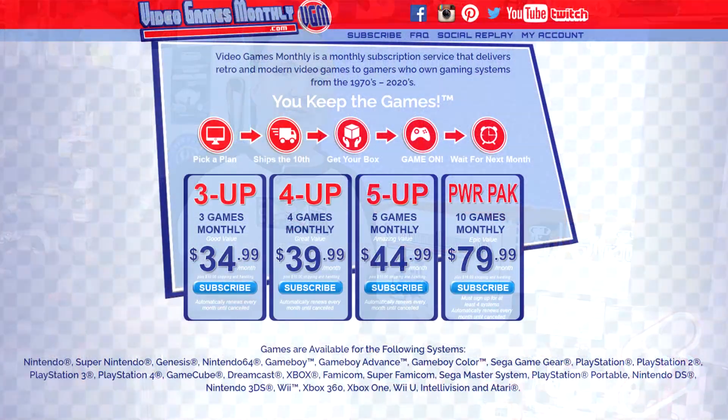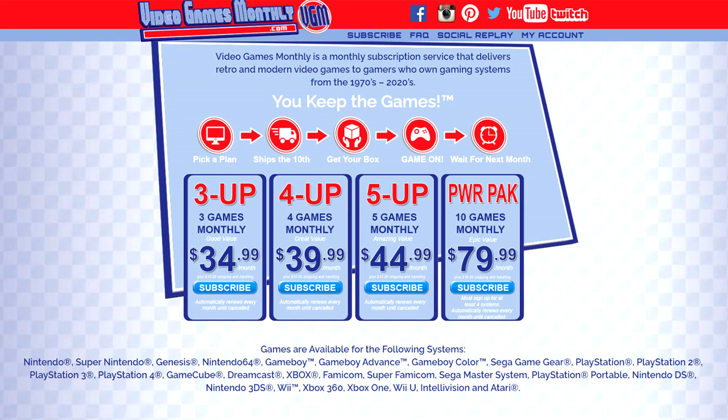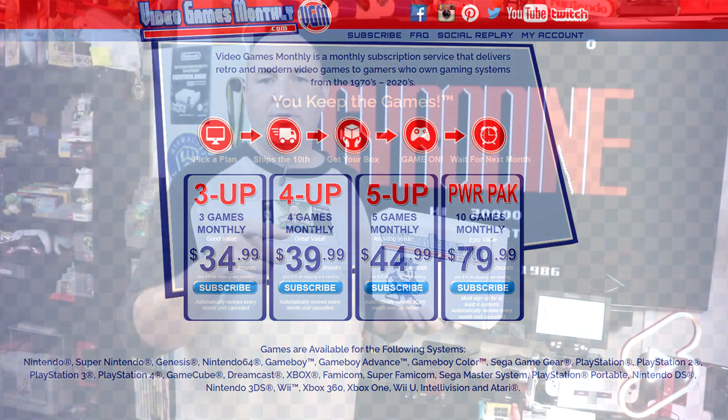It's the start of the month, meaning it's the best part of the month, because it is time to unbox our latest box from Video Games Monthly. If you're not familiar with what Video Games Monthly is, essentially it's like what Netflix used to be, where you get sent anywhere from 3, 4, 5, or 10 retro video games right to your doorstep.